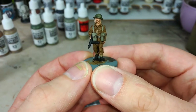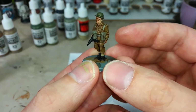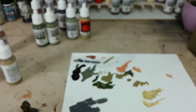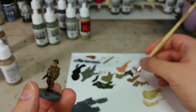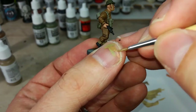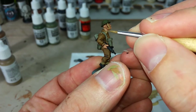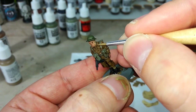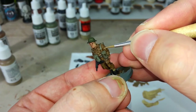Now that the wash has had plenty of time to dry, you can see how it's shaded all the uniform. It's also darkened down the webbing quite a bit, giving it a nice neutral green-gray feel - quite like how that's come out. What we're going to do now is highlight his uniform with fairly blocky highlights that will stand out from across the table. Just a little bit of water into the paint - I'm using US Field Drab on the high points of his uniform. If you've accidentally touched up with skin or anything, you can quickly cover those sins with this highlight too.